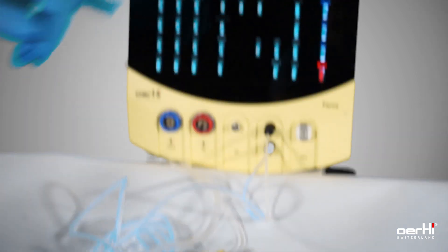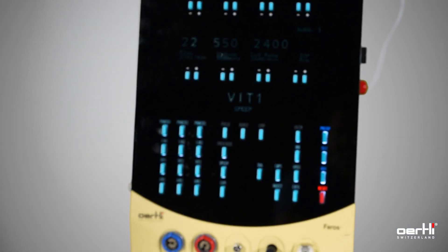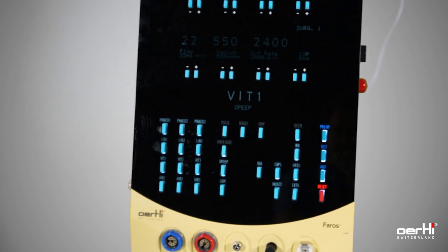Ensure that you are in the vitrectomy settings for anterior vitrectomy.